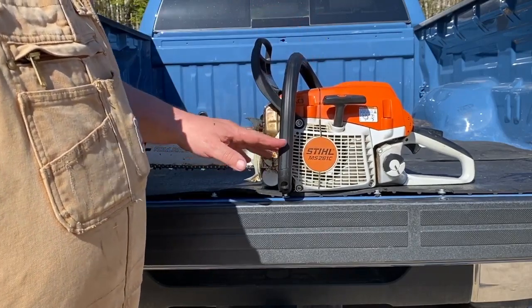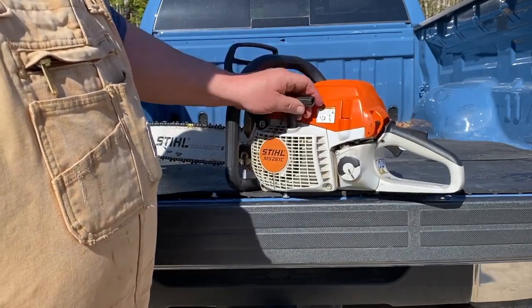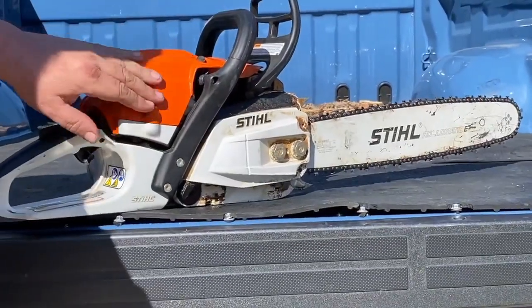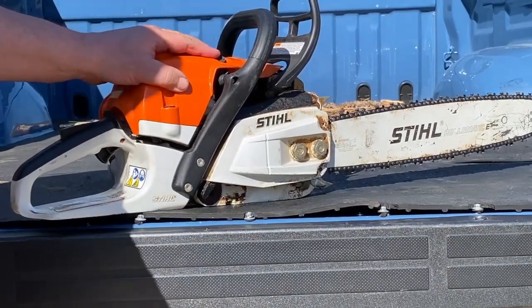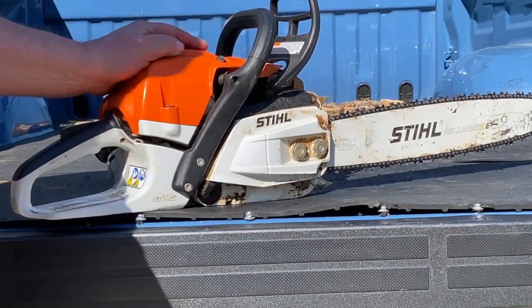This one is the CS model — it says C, but it's actually the CS. What that means, if you look, you'll notice there are no screw holes anywhere to adjust your carburetor. That's because there's an onboard microprocessor that is adjusting your carburetor and your timing constantly — many times a second, it is a lot.